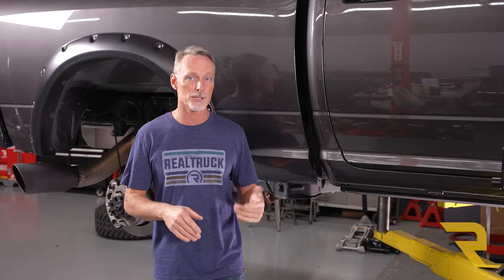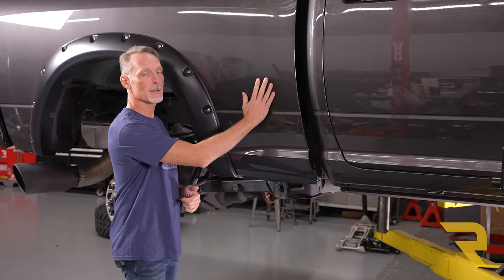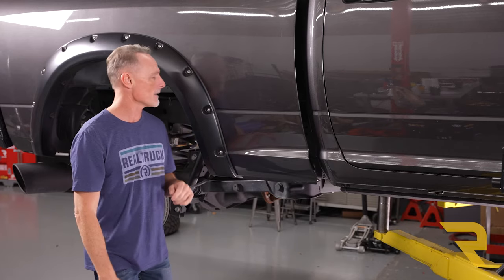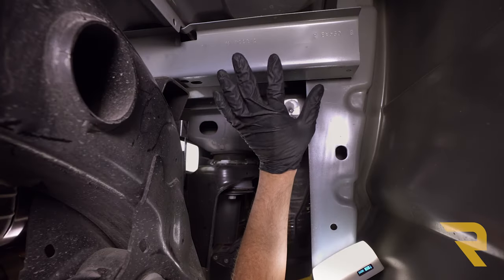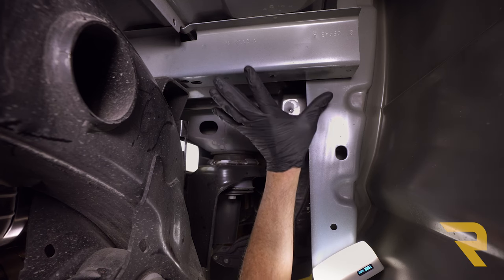Mounting your compressor is very customizable — you can put it in lots of different locations. The instructions recommend putting it underneath the rocker panel right up against the frame, but we've got electric powered running boards that retract into that location, so we decided to go for an alternate location. Just behind the bed there's a cross member that goes underneath the bed and we're going to mount there. I've already gone ahead and removed our fender liner so you can get a better view.